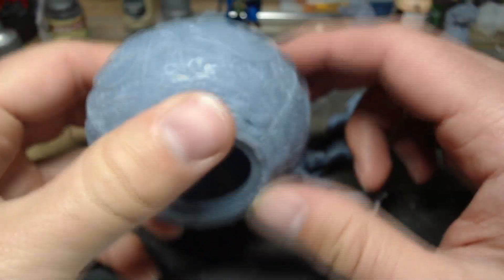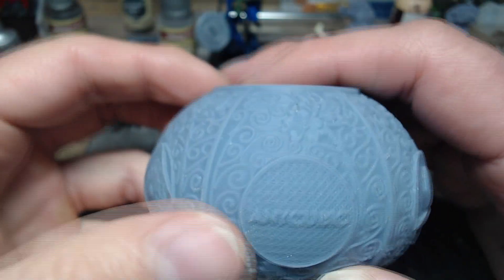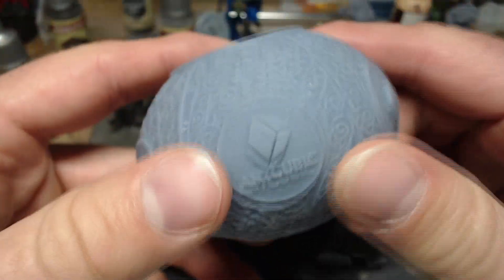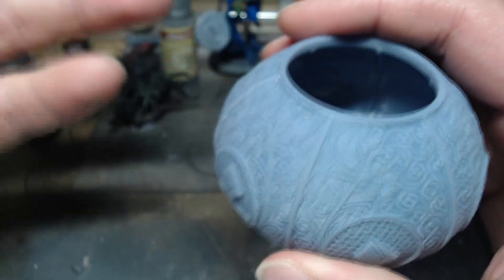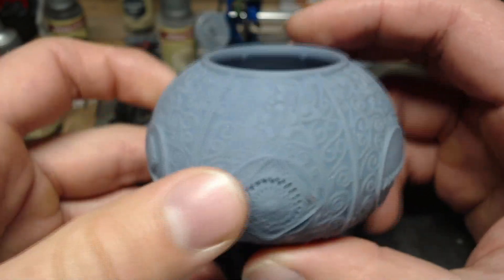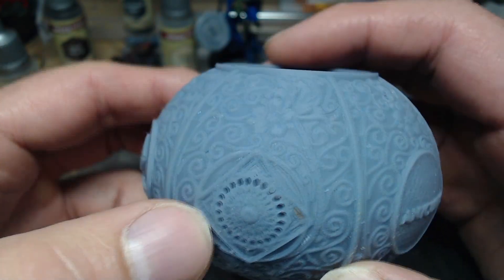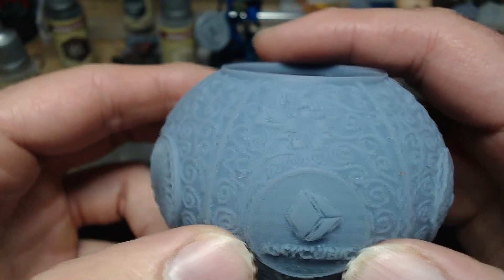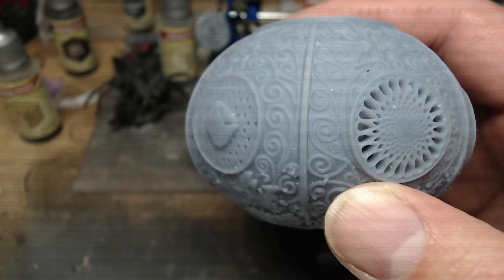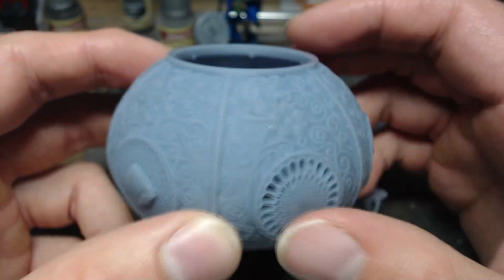Hey everyone, welcome to another episode of Roll Them If You Got Them. Today we're going to take a look at some of the first prints to come off my Anycubic M5S that I recently received. These are with the high-speed resin. As always, joined with Dakota — hey everybody! This first print here was just the basic Anycubic test print that comes preloaded on the flash drive. I just ran it — I didn't mess with any settings, I literally just picked high-speed resin and sent it.